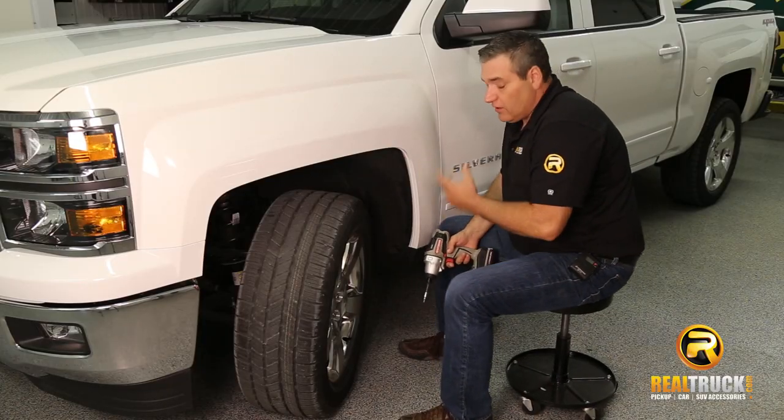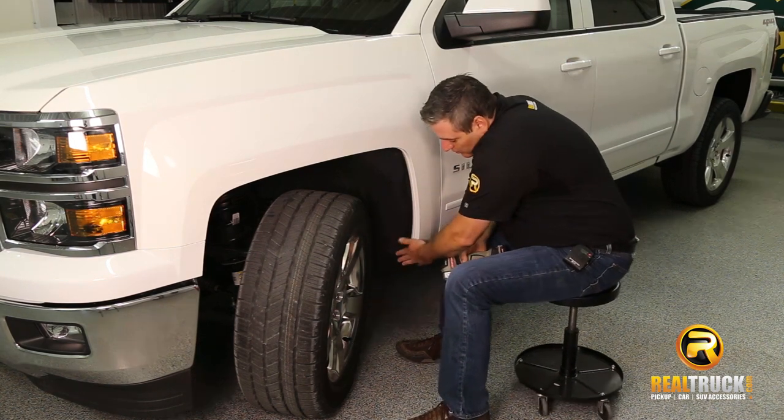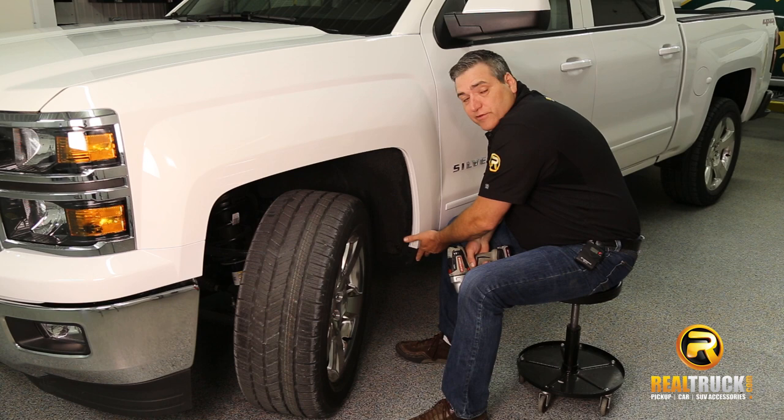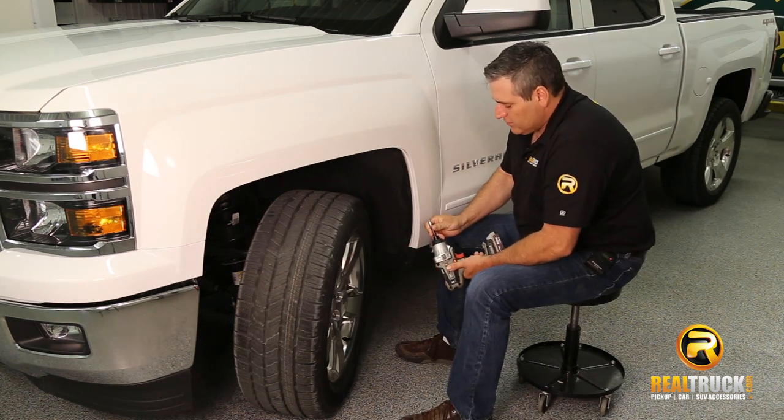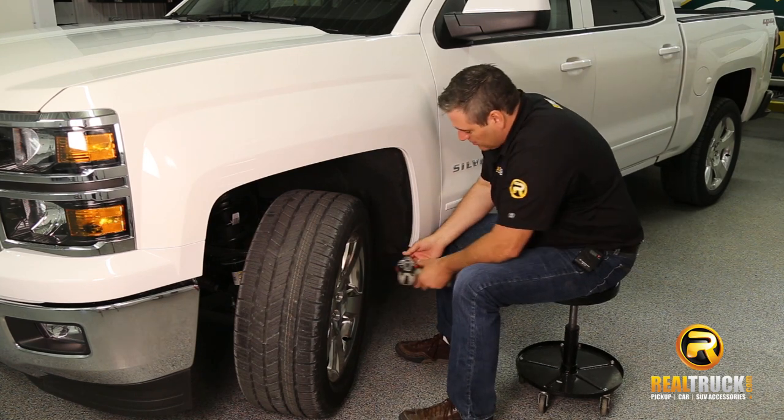The first thing we're going to have to do in order to install our mud guards on the front of our truck is to take our screws out of this factory piece that comes on here. Those are just a Torx bit that you use to pull those screws loose.